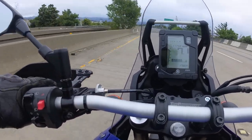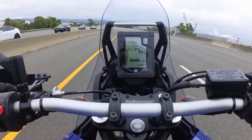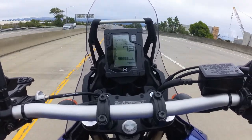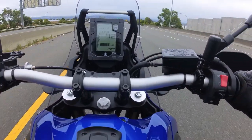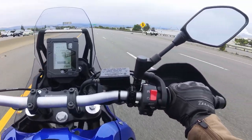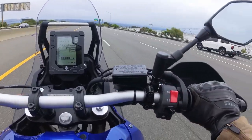Once I get those heated grips I'll be much more comfortable. I know I'm going to drop this bike — it's inevitable — but it's just so nice and pretty right now. It's going to hurt my soul for my first drop and break my heart.